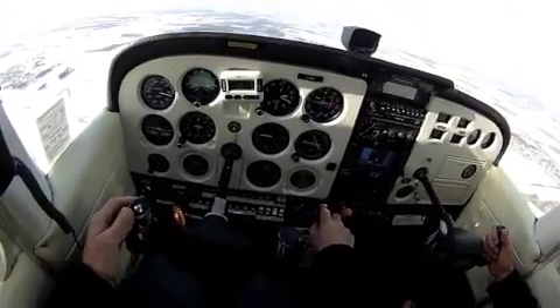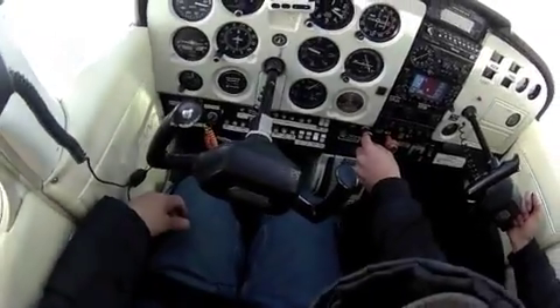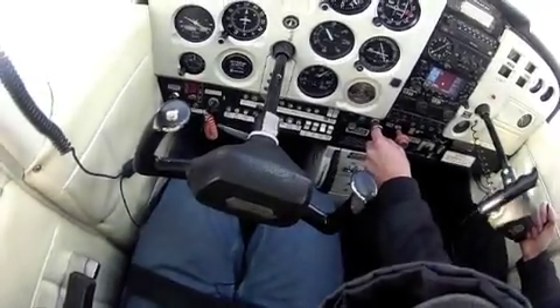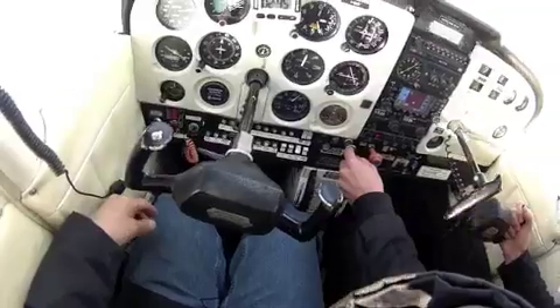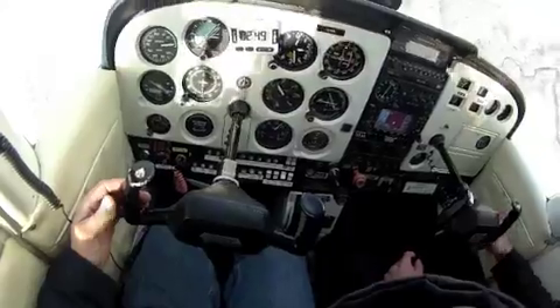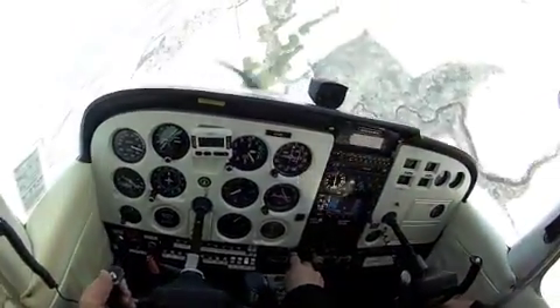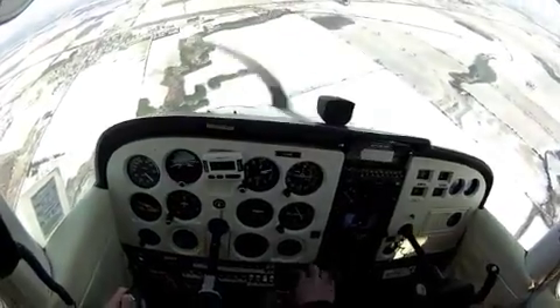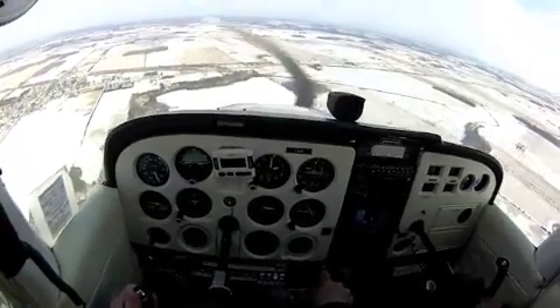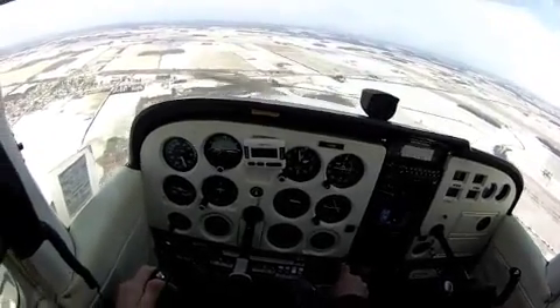I'm going to take control. I'm going to put you in an unusual attitude, and I want you to recover from it. You have control. Nose low — level the wings, carb heat out, level the wings, and then start to add power.